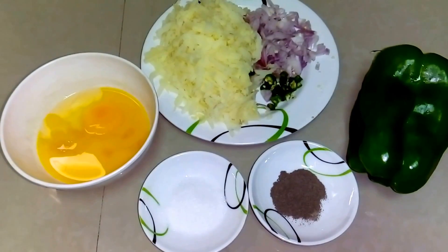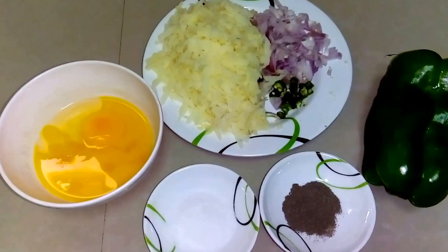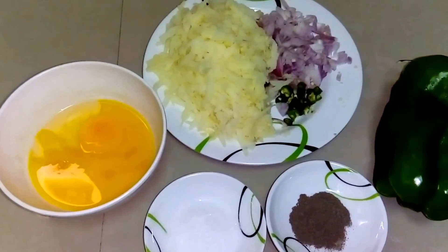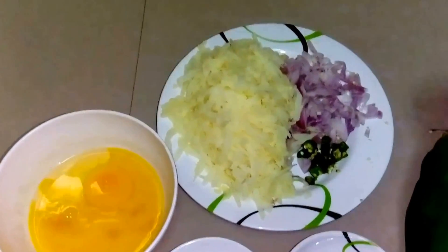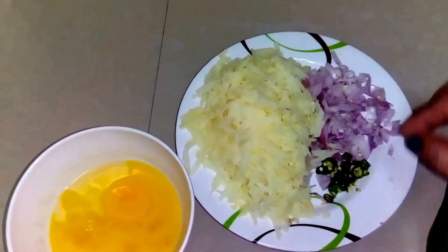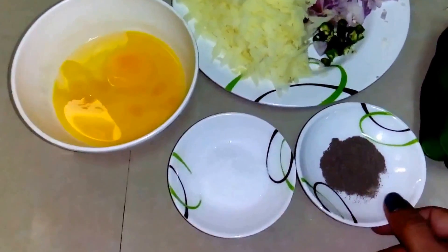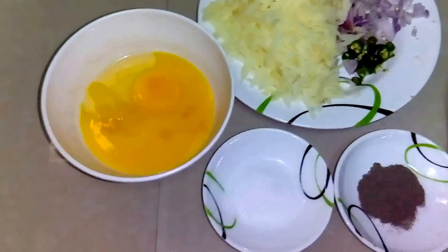Hi guys, welcome to IGP. I am Praji Sanotra and I'm going to make a bell pepper egg. We will quickly see the ingredients. We have one bell pepper, which is a capsicum, one medium size chopped onion, boiled potatoes, two green chillies, some black pepper powder, salt and two eggs. Let's start.